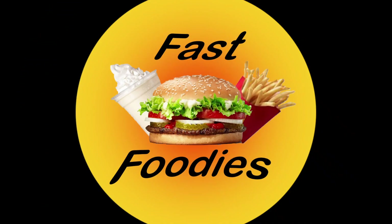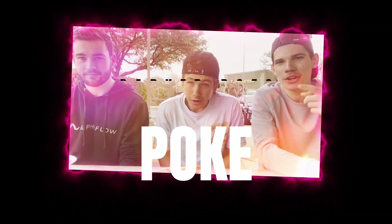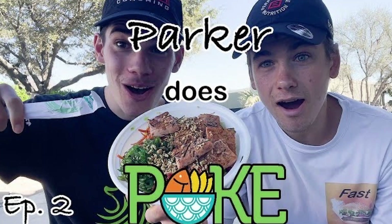Round three calls for three reviewers. Welcome back to another episode of Parker Does Poke. This is episode three. Over the past three weeks, my great friend Gabe and I reviewed two of the six Poke Bowls here at Poke Austin. And for round three, I decided to bring my great friend John.